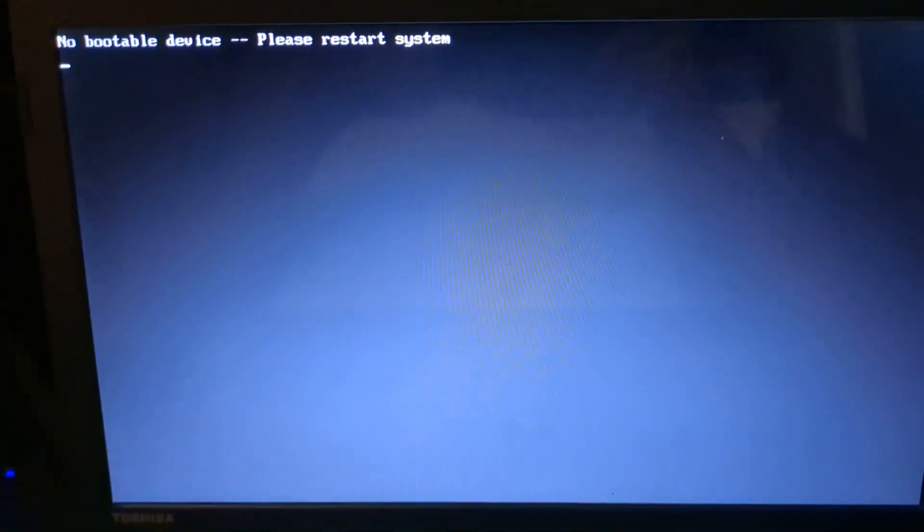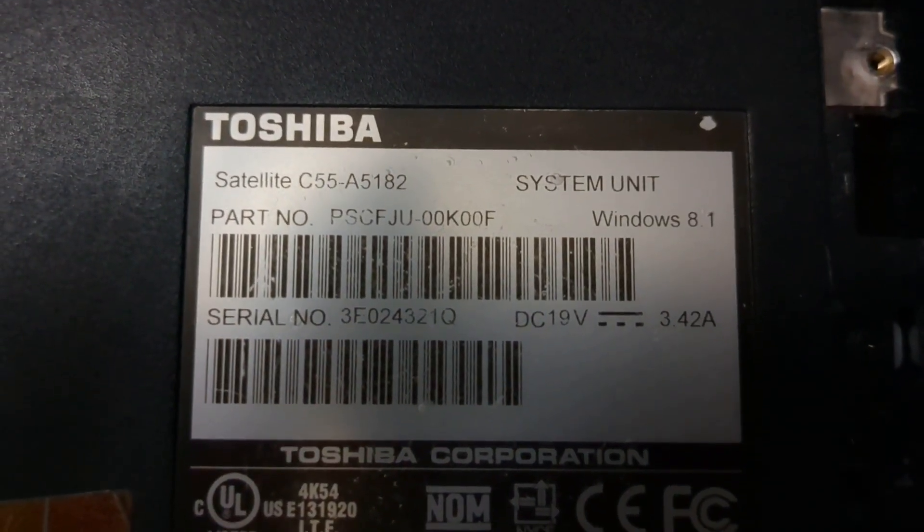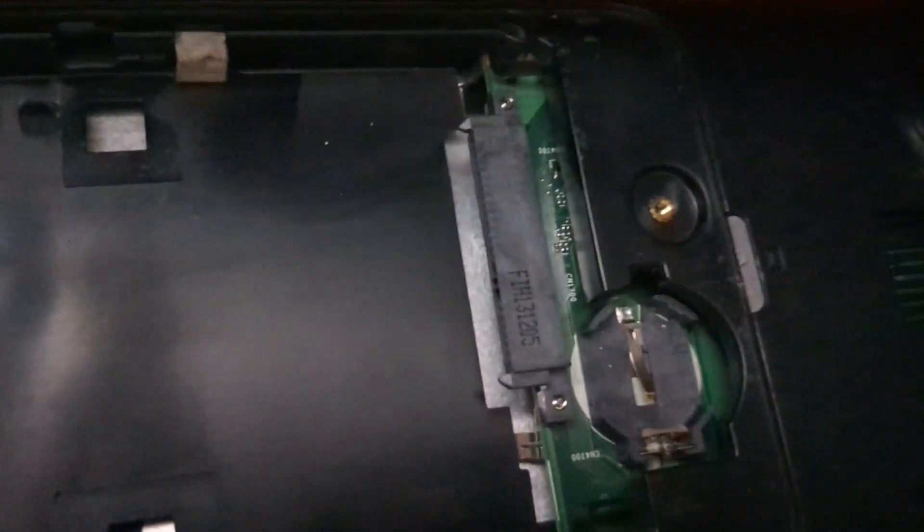It's been like 10 seconds for YouTube but for me it was about 20 minutes. Here's what happened. In this specific model — this is the C55A5182 — there were no pins by the battery like everyone was talking about.